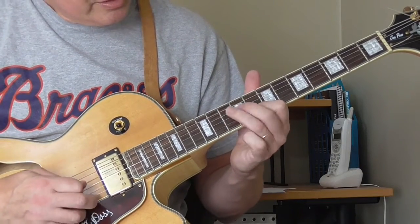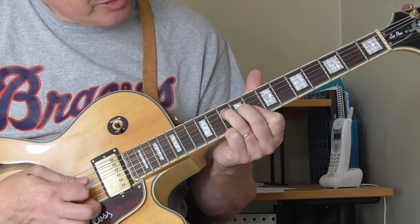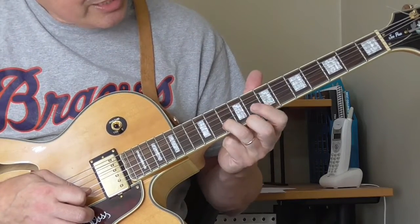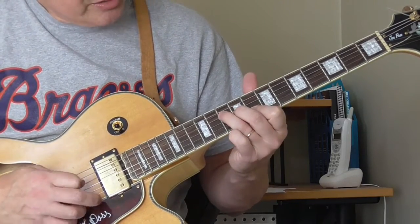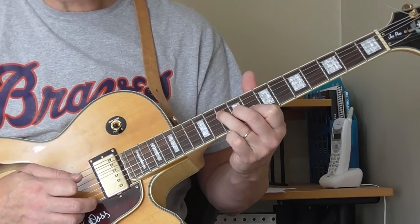Then he's going to kind of walk over or pick over the F shape of the C — going from the 10th fret of the 2nd string, to the 8th fret, to the 9th fret of the 3rd string, to the 10th fret of the 4th string. So that's the whole first part over the C.